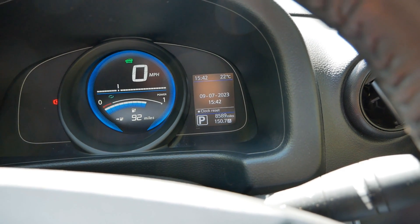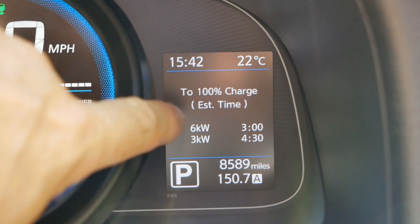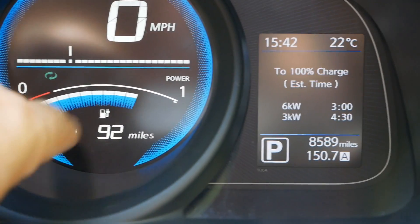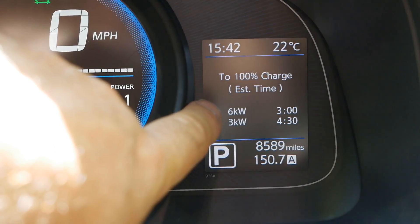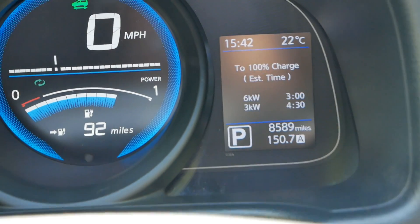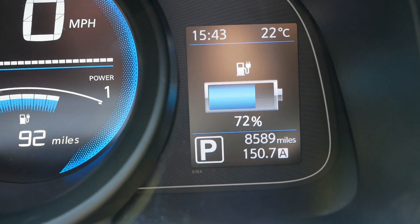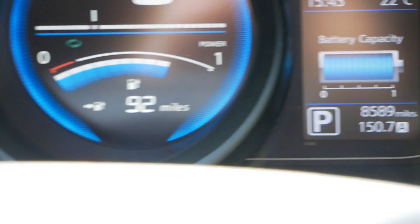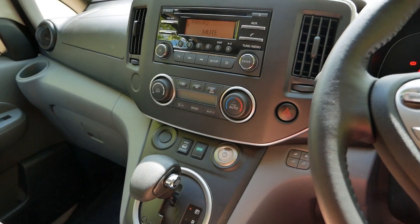Using these buttons I can change what's displayed on the screen. When AC charging - typically back at base or overnight - you can see your charge times here. The battery is at something like 75% charge, and we can see if charging at 3 kilowatts it's going to take 4 hours 30 minutes. This has a 6.6 kilowatt onboard charger so it will take about 3 hours. We can also see the battery is at 72% and battery health shows 12 out of 12 bars - I tested it and think it was 96%.